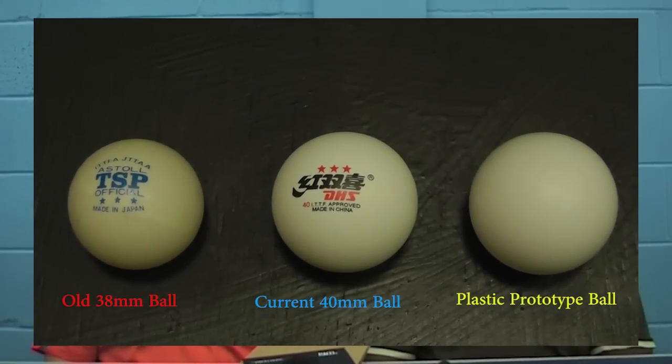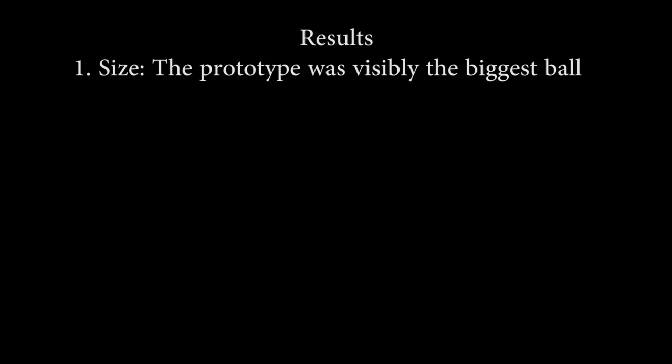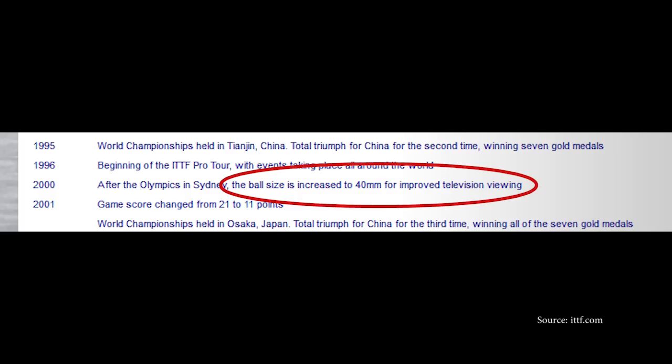1. Size. We already know from our testing in the first video that this prototype ball is a little bit bigger than the current 40mm ball. But would the players be able to tell any difference? 'Did you find that ball easier to see?' 'The new one? Yeah, only because it's a lot bigger.' 'Could you tell the difference between all three?' 'Yeah, you can see the difference in size.' 'Even between the 40mm?' 'Yeah, you can see it in your hand.' Results: all the players felt the prototype ball definitely looked bigger when playing with it.